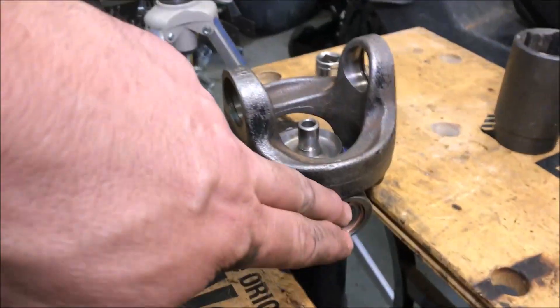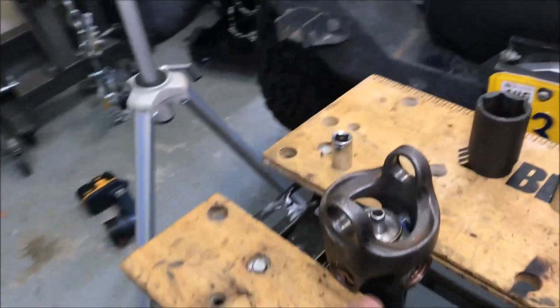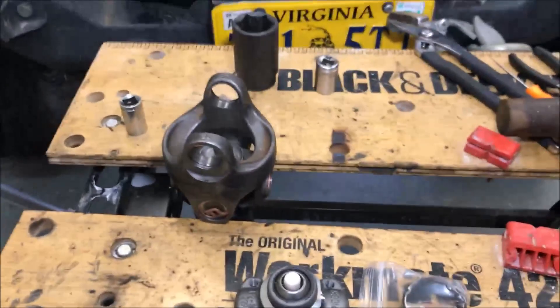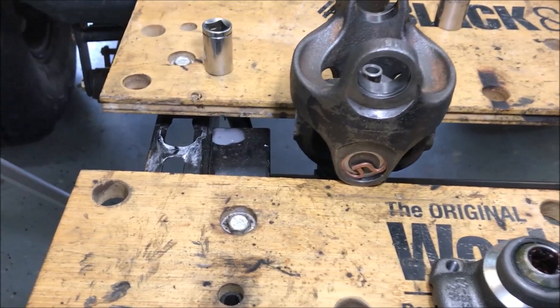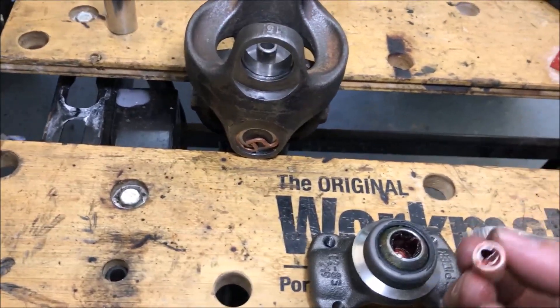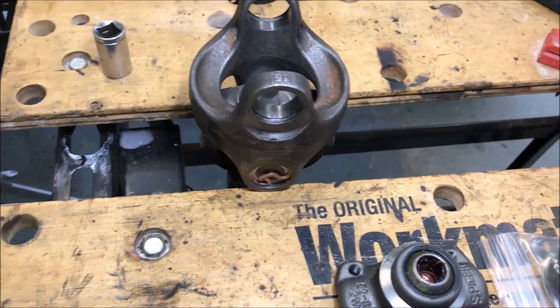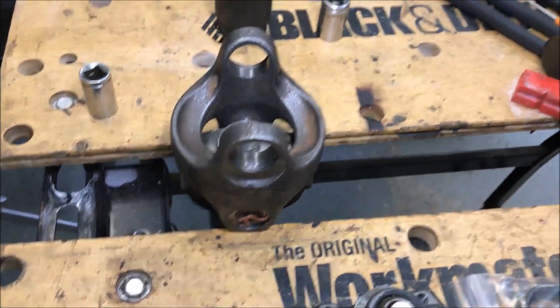I've got the two u-joints put in there — one of them gave me a little bit of a hard time getting lined up, but I got them in with all the clips. Now it's time to put the ball joint back in. The trickiest thing is holding your needle bearings — it also has the spring inside, so you've got to pull that spring out and make sure it goes into this little guy to keep it lifted. Then this is your little grease slinger, which goes on the outside.